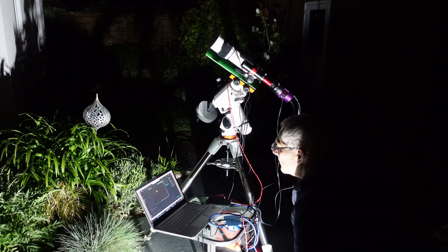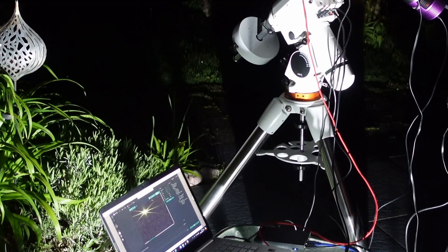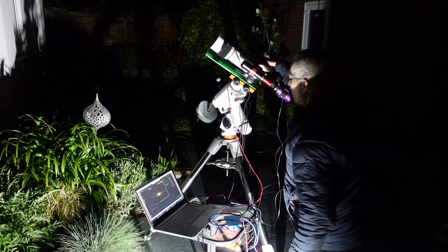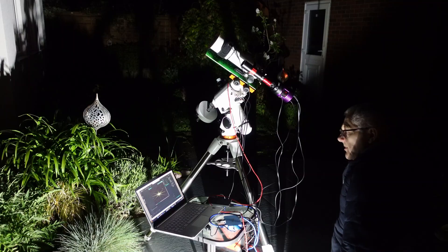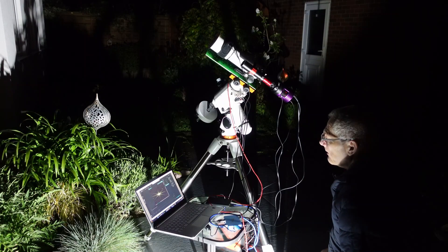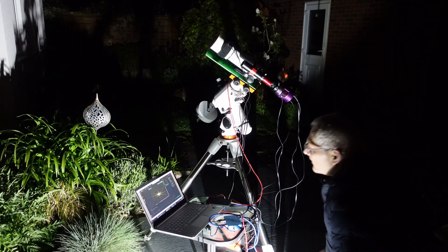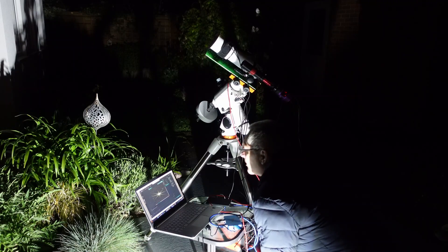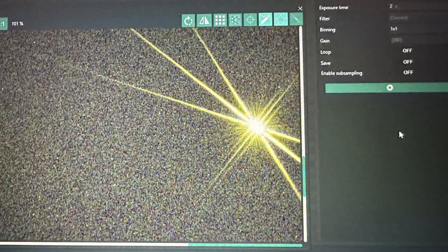I've got a Bahtinov mask on and I'm taking an image. The focusing is not far out actually. I'm going to make a slight adjustment — let's see what happens. I'll go that way. Whatever way I go it's going to be the wrong way. Yeah, that was the wrong way. I need to go the other way. I miss having an electronic focuser — once you've had one you never want to go back. I'll give it one more little tweak. That's pretty good. I'm going to say that's focused.